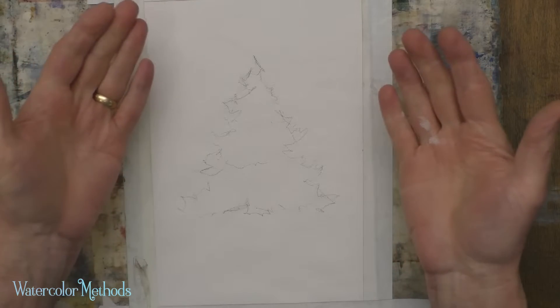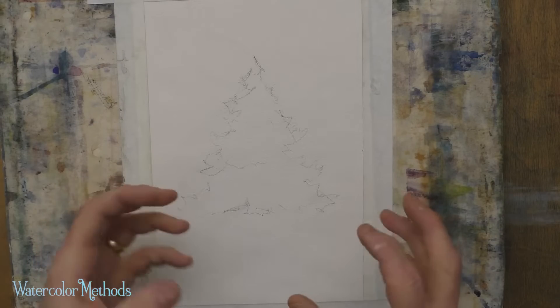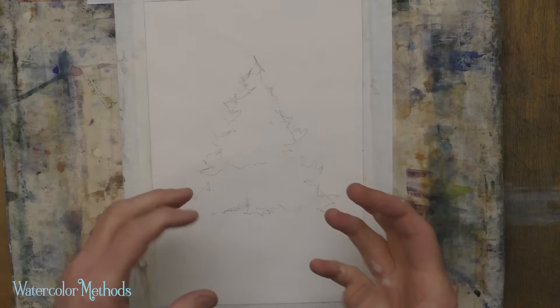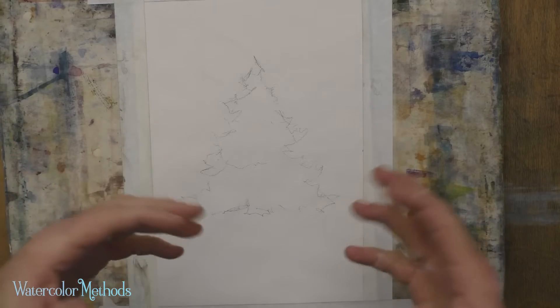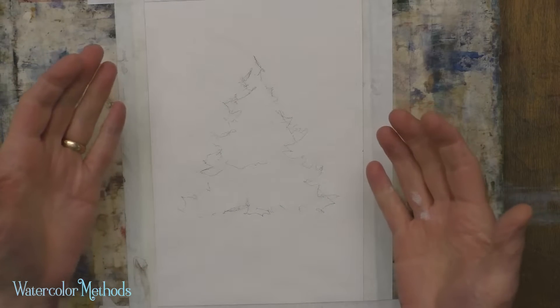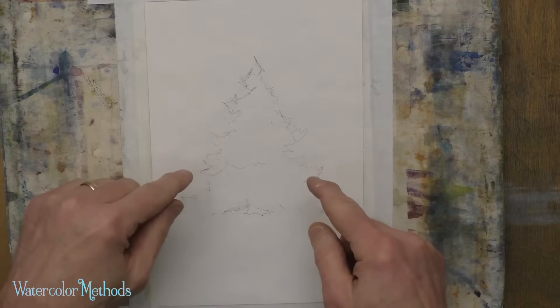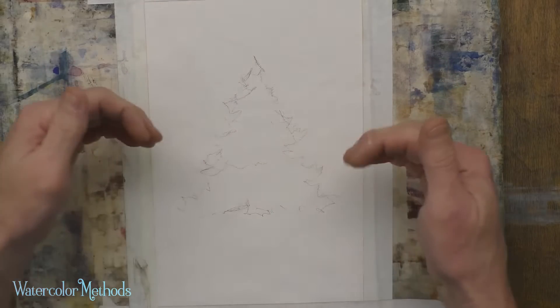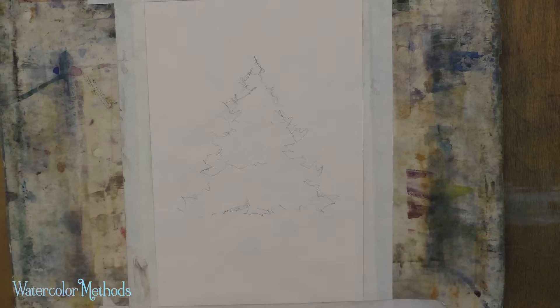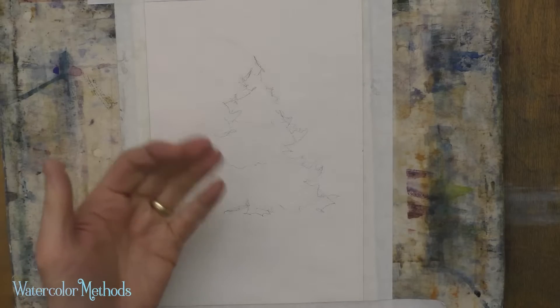The techniques are quick and easy. We're going to use two of them: wet-into-wet and dry-into-wet. We're going to use those techniques to really have a variety of color and value, which will help us show the three-dimensional form of the tree. We're going to start with the tree you'll see in most seasons without any snow on the branches, and try to show that shape with a range of color and value.